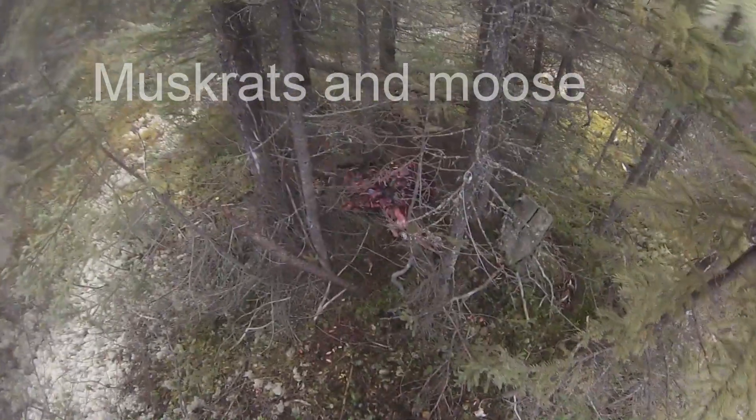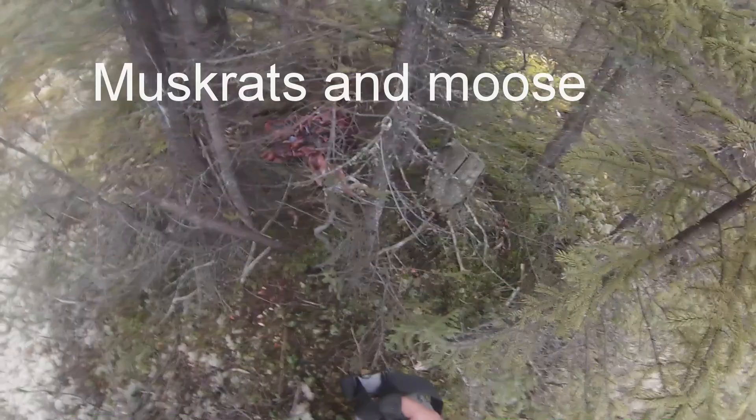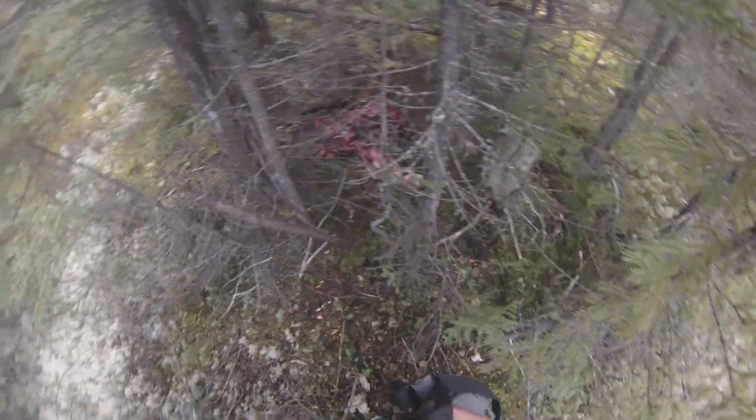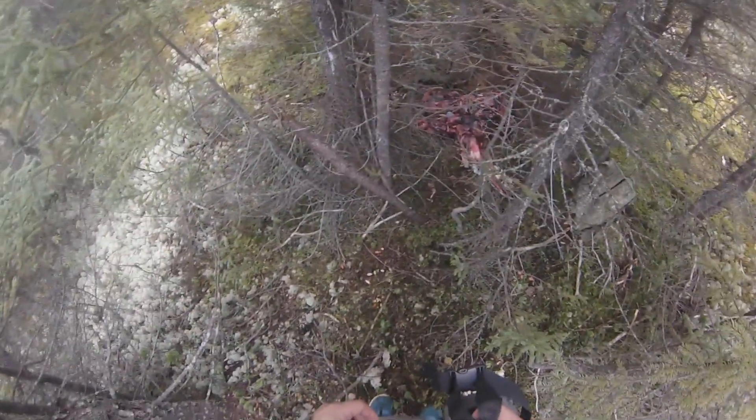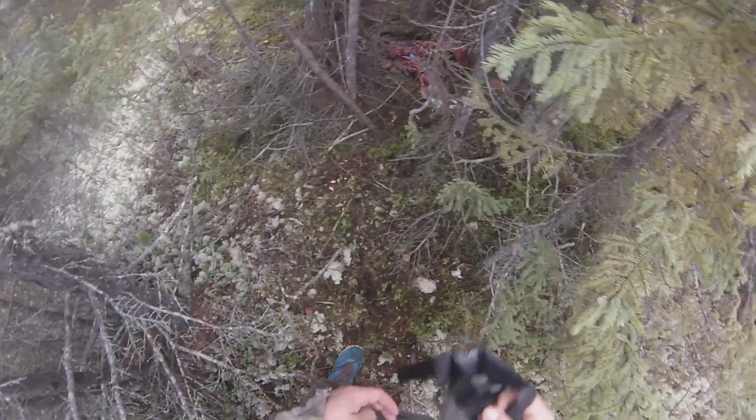All right guys, we're here at a little spot that I always had set up for foxes. I got some muskrat carcasses there — just throw them in. I'm gonna set up a trail cam here just to see what's around, more than anything. I usually catch a fox here, but last year I never caught either one. Let's see what happens this year — I'm just gonna set up my trail camera right here.